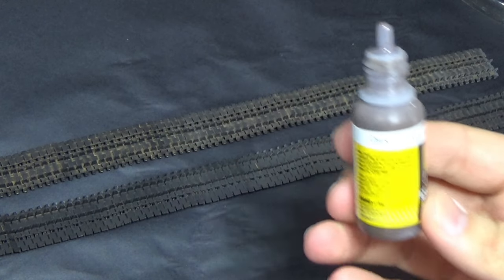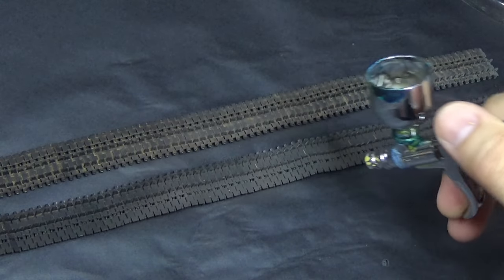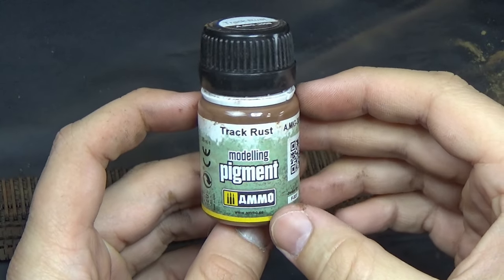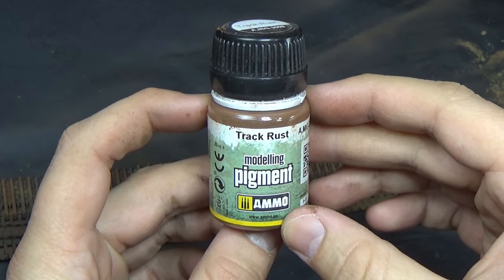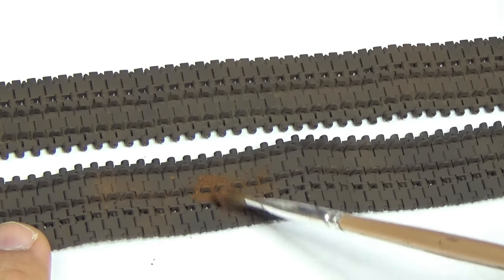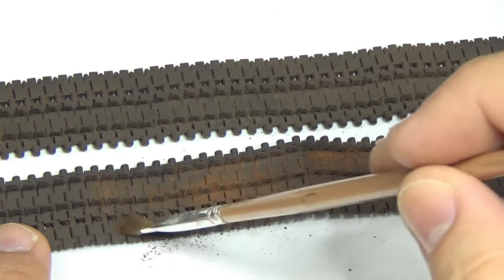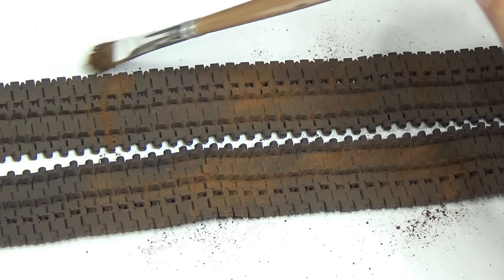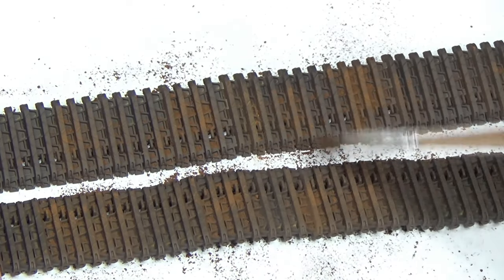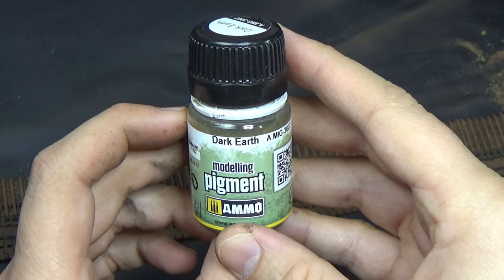We're going to start by painting our tracks with some dark tracks, which gives a nice dark brownish tone as a basis for adding earth tones later. First off, we're going to do some pigments. This is my tried and true method for getting the basics down on the tracks. I start with track rust, a dark rust color pigment, and we're just going to sporadically put this down. You'll see me do something similar to this on the spare tracks from a couple videos ago, which I'll have links for in the description.